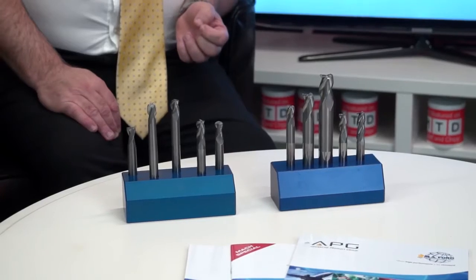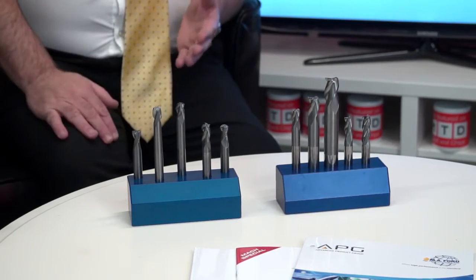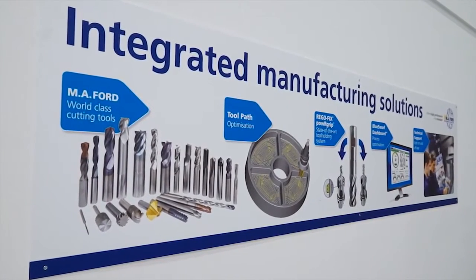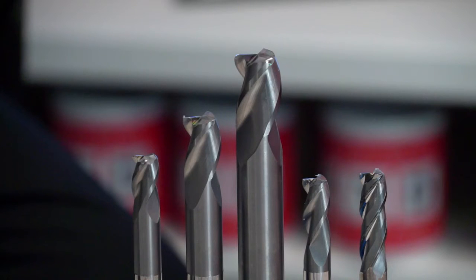When you look at end mills on the market, what makes MA Ford different? A lot of the tools you see here are actually manufactured here in the UK, so we have a lot of control over the product range we bring to market. A lot of our products may have started life as a special design for somebody — we found it worked really well and then decided to bring out a full program. This particular three-flute tool, the 137V, was designed at our facility in Leeds.